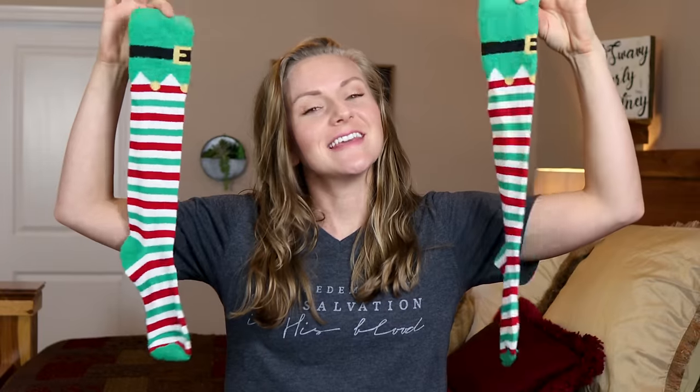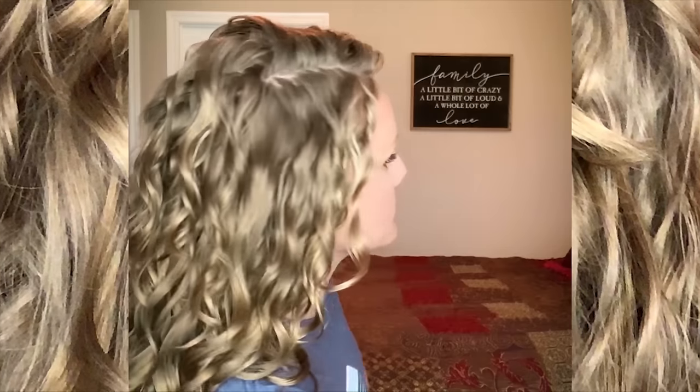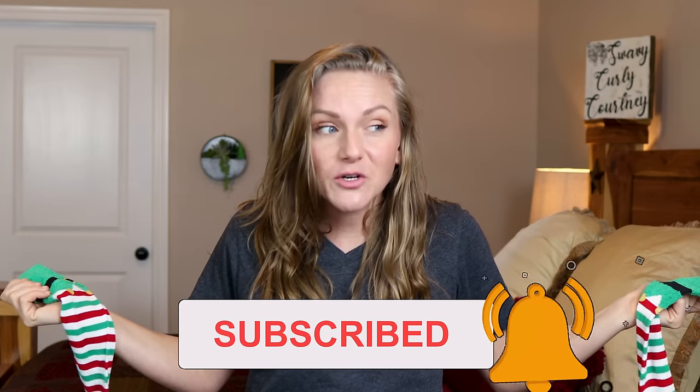I should really turn on the mic before I press record. Do you always get socks for Christmas? Just me? Today we're going to be putting these to a different use. How are y'all? It is really late at night and I am about to try sock curls with these super cute Christmas socks. I actually like getting socks for Christmas. Does that make me weird? Does anybody else like getting socks for Christmas?